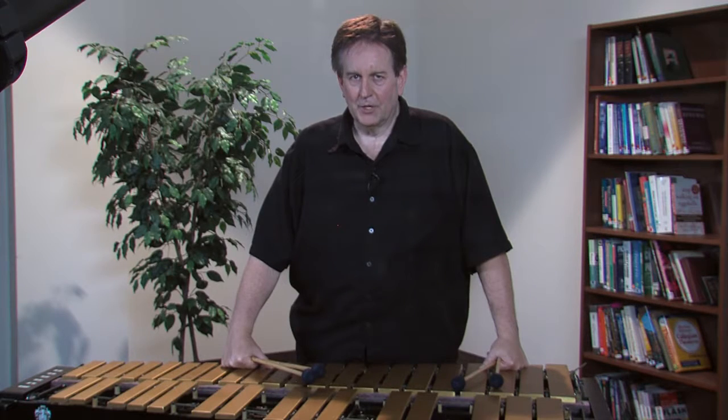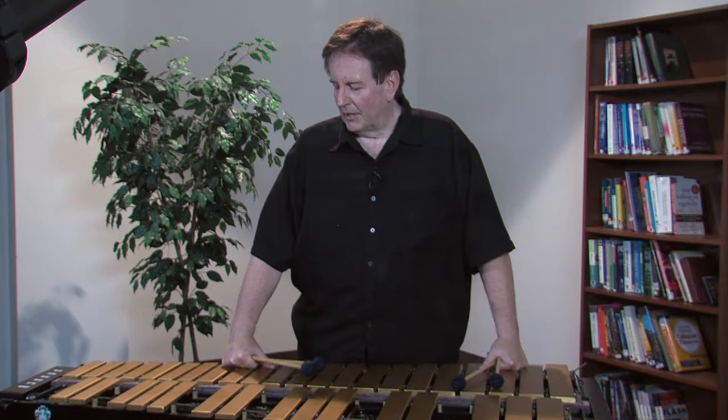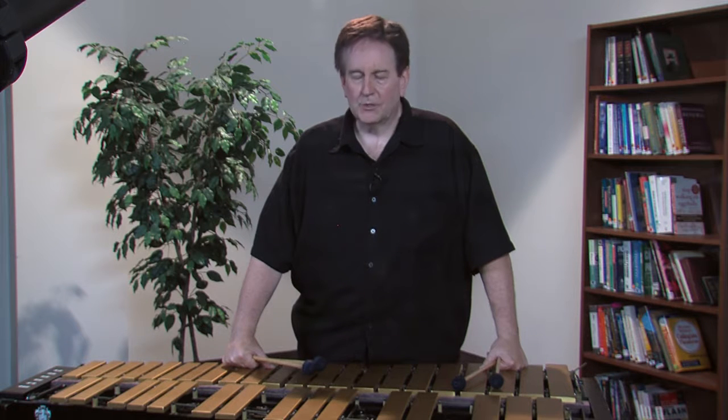On minor 7th chords that are acting as two minor 7's in a 2-5 progression, strive to avoid emphasizing the 6th degree of your Dorian mode. My analogy is: when we emphasize the 6th in the Dorian mode before the 5 chord happens, it's like telling the punchline before you've mentioned the joke.